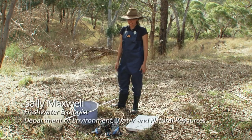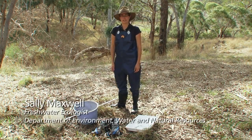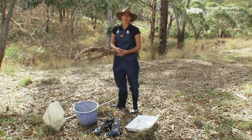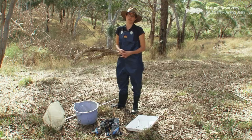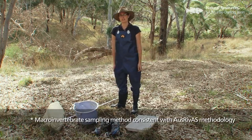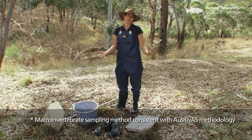Here we are at the Angus River catchment and today we're going to be doing some monitoring, particularly macroinvertebrate monitoring. It's really important when we do any kind of monitoring that we use a standard technique, and today I'm going to show you the technique that's been used in South Australia for the last 20 years for collecting macroinvertebrates.